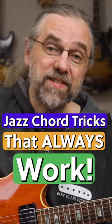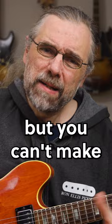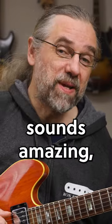Here are three 2-5-1 reharmonizations that always fit. Being creative with jazz chords is a lot of fun, but you can't make everything work without talking about it first, even if it sounds amazing.